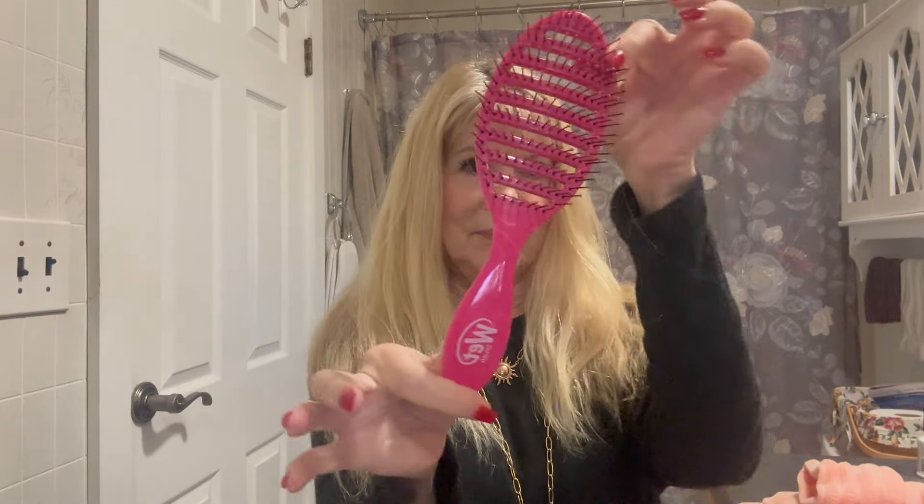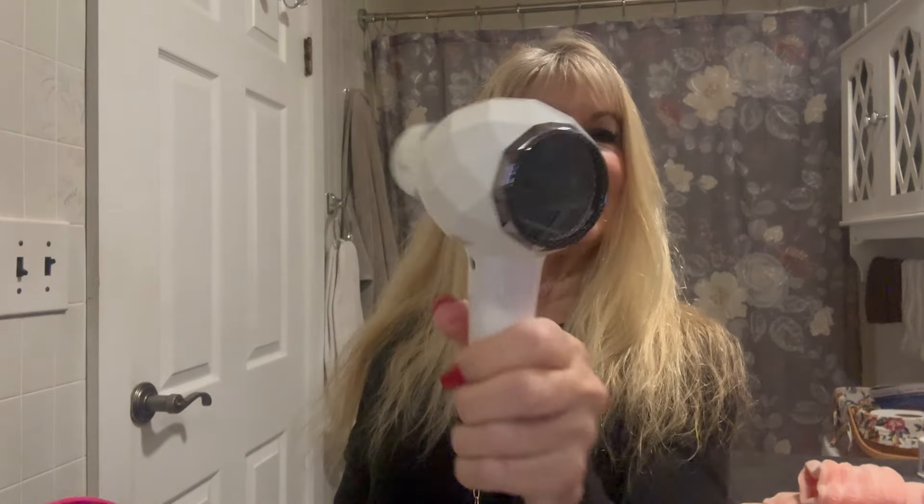I want to prep my hair using the Tresemmé Keratin Smooth heat protectant spray — spray it all over the hair before using the iron. I like to use the Wet Brush, the one that looks like that. My granddaughter Annabella loves this brush; she's got beautiful curly hair and it goes through her hair really nice and smooth.